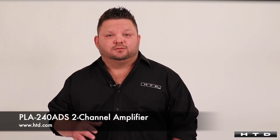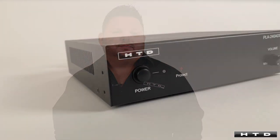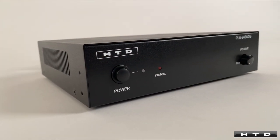Hello everybody and welcome to HTD. My name is Ricky and today we're going to do a quick overview of our PLA240 ADS 2-channel amplifier. This is a nice little compact amplifier that can easily be mounted behind a television or any other small space.